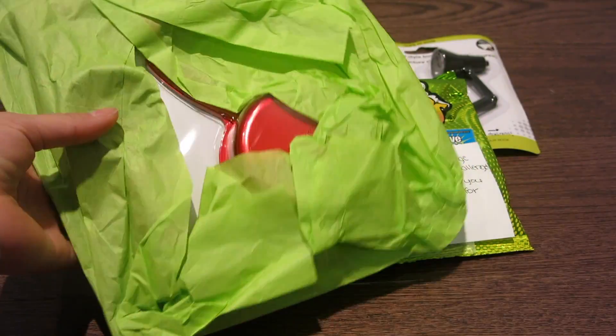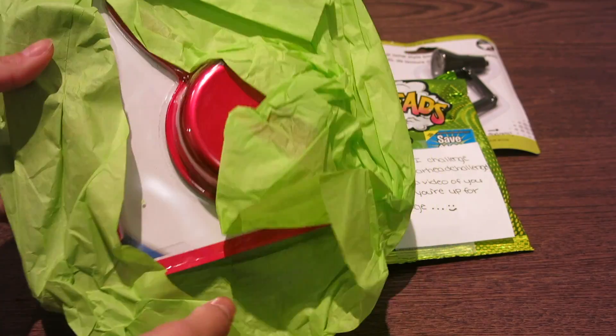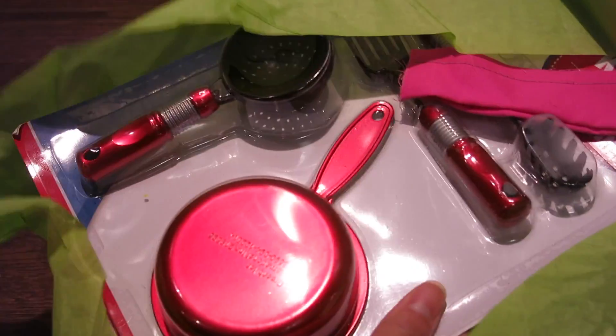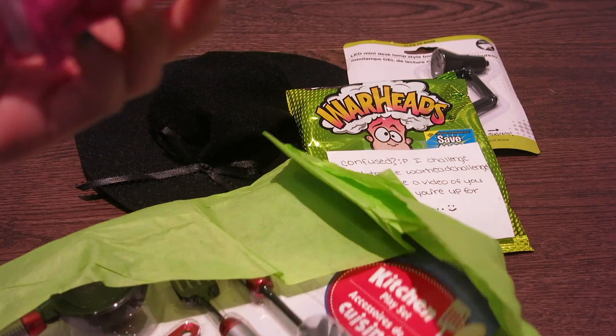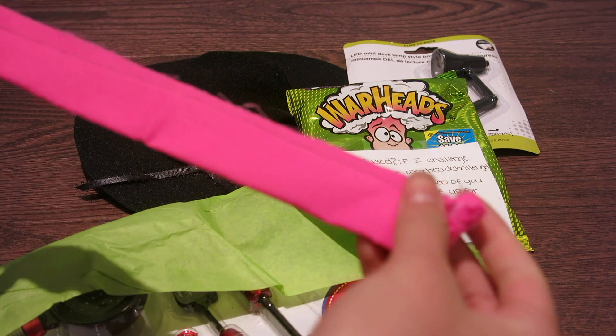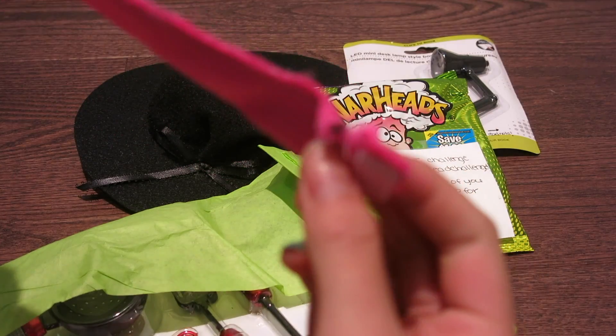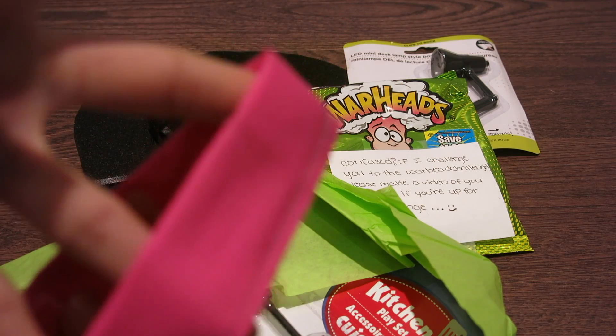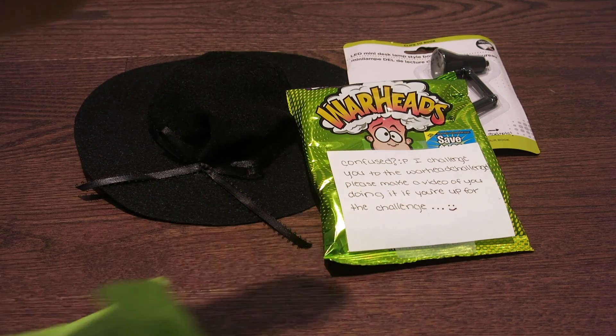This is the last package and it's in green — it's just one item. Let's see. Oh my God, oh wait, there's another thing. I'm not sure what this is actually. It's probably a headband, guys. Yeah, I'm pretty sure it's a headband. So yeah, there's a headband.